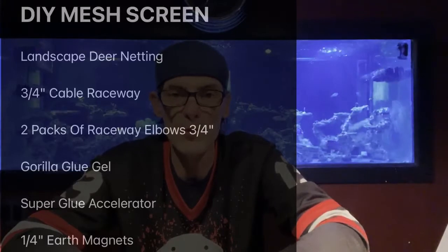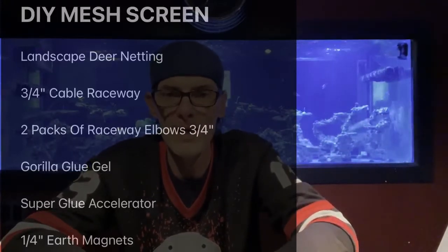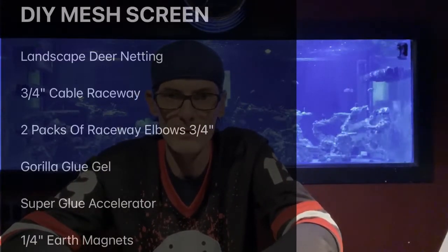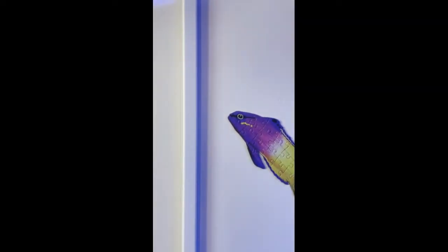Here's a list of all the materials you will need. You'll need landscape deer netting — you can find this at any Lowe's in your area. Next you'll need three-quarter inch cable raceway, also at Lowe's in the electrical department. We used raceway in our fish room to cover up all of our exposed electrical wiring, since we mounted all of our outlets externally and didn't want wiring running everywhere.